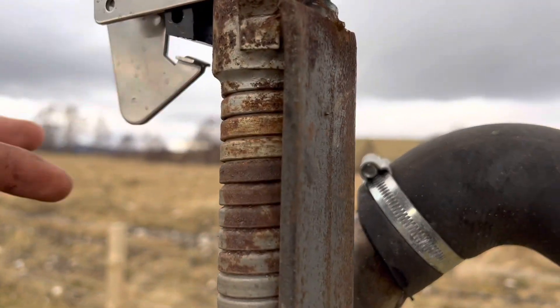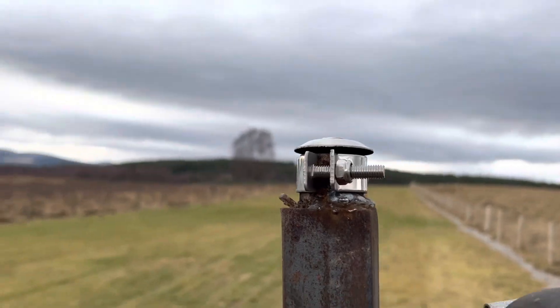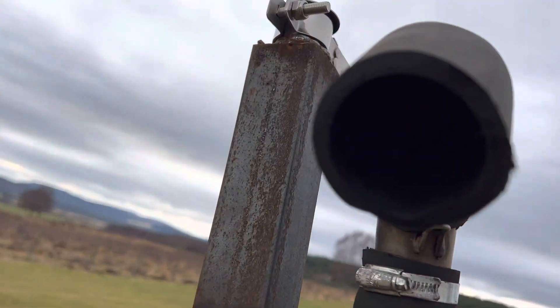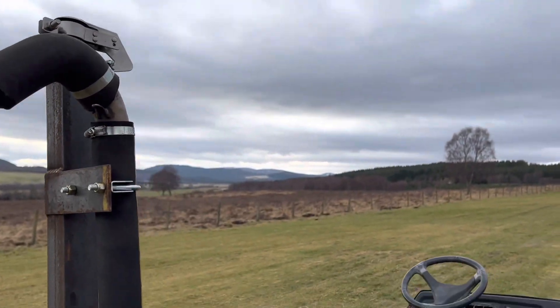I was just using this and getting it pulled out of mud and pulled up hills, all that sort of stuff. I'll have that video up in the next four or five days if you want to see it, so that's about it.